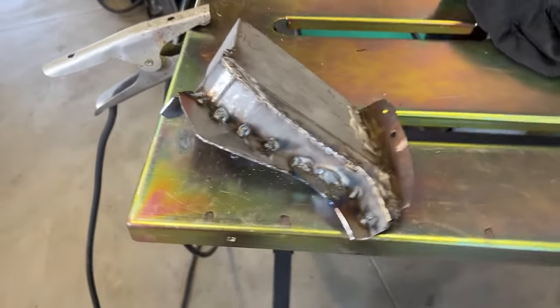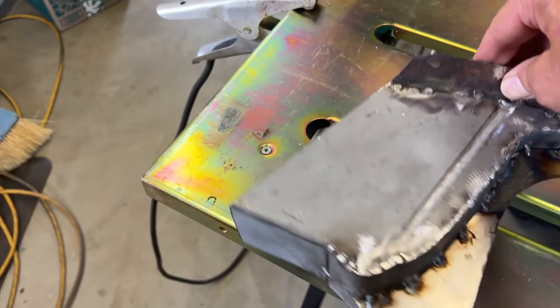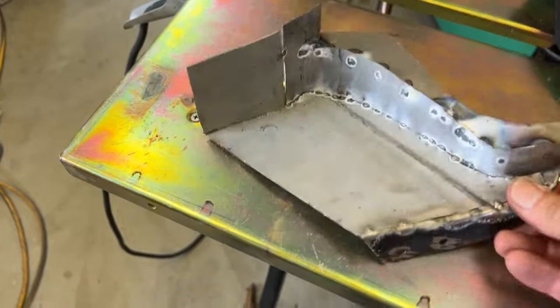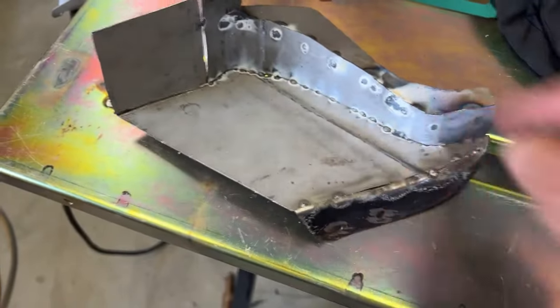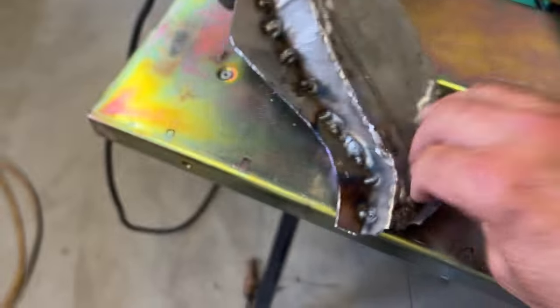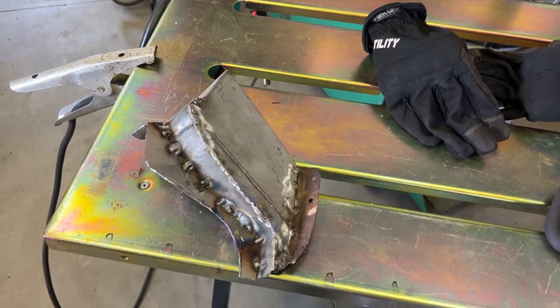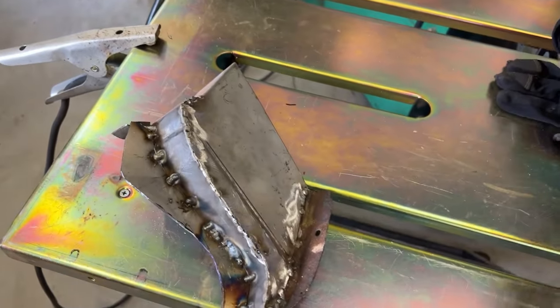I got this piece here tack welded. Now I'm going to weld the backside of both, weld the front side, and blend all the welds. Pretty happy with this fit — fits on the car beautifully. So let's get to welding.